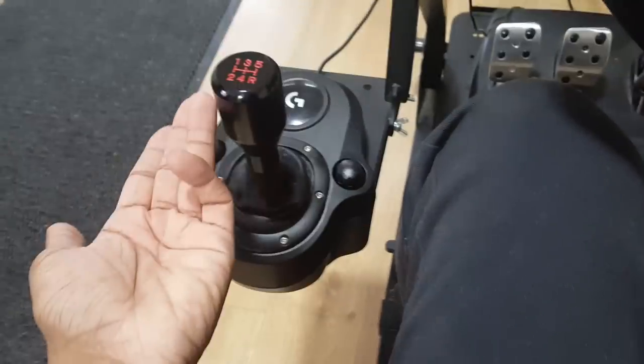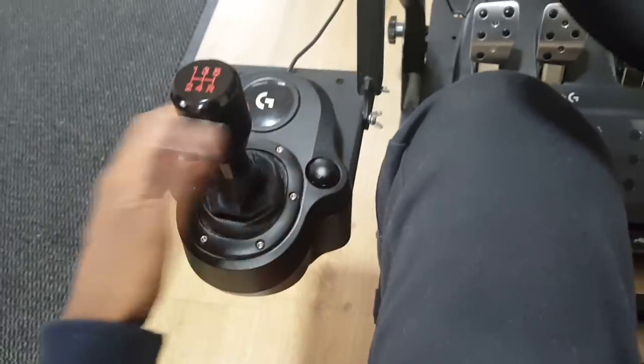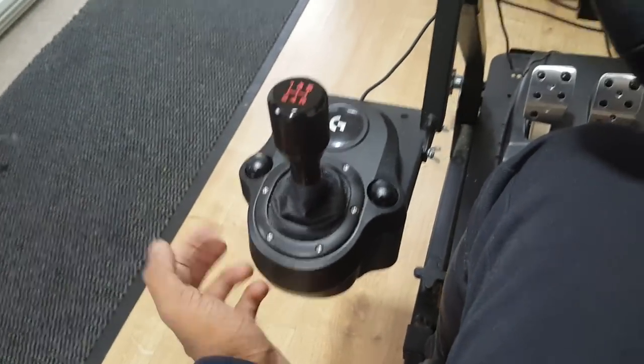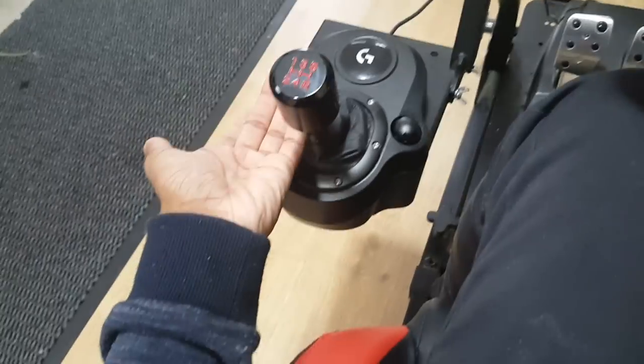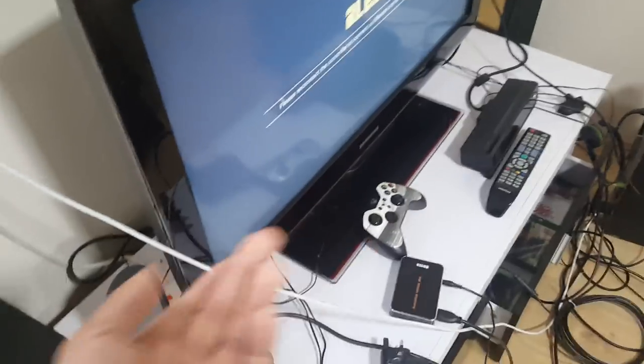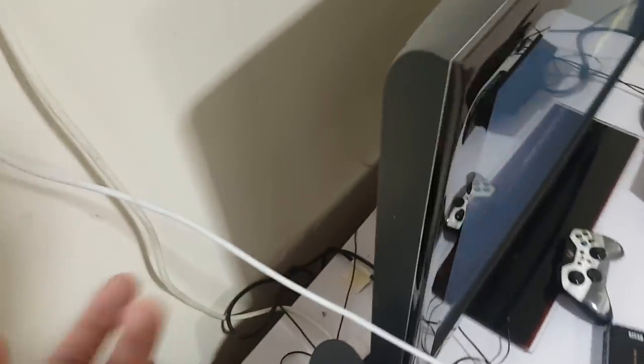The shifter does not come standard with the wheel — you need to buy it separately. It originally comes with a plastic knob which feels really flimsy and cheap. The custom knob has a bit more weight to it and feels more like a real car. The wheel, pedals, and shifter will all be linked in the description, along with the custom knob — and if you get the shifter, I recommend you also get this knob.